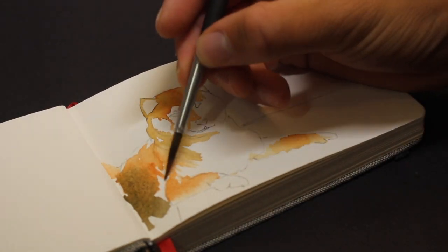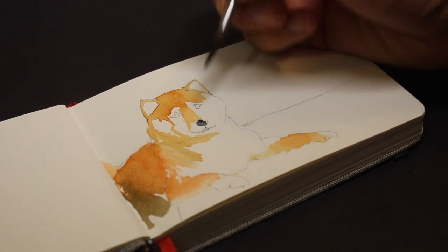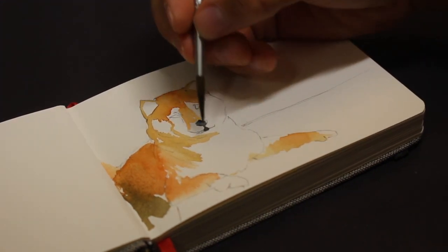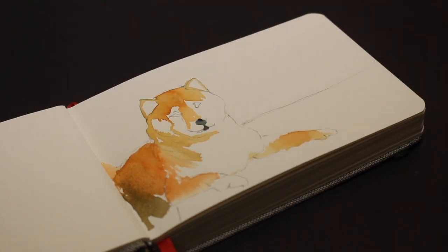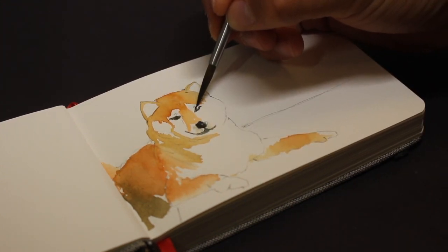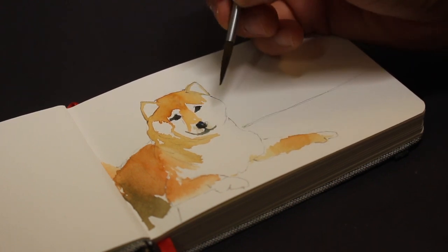With watercolors, I always start off with a light wash, and that is what you're supposed to do because you cannot paint over them — they are not opaque enough, so mistakes can be made if you start with darker colors. With gouache, on the other hand, it's a bit of a different story because the opacity allows you to paint over them, and you will see that later on. I have to be extra careful not to mess it up, because erasing or painting over would be very difficult.